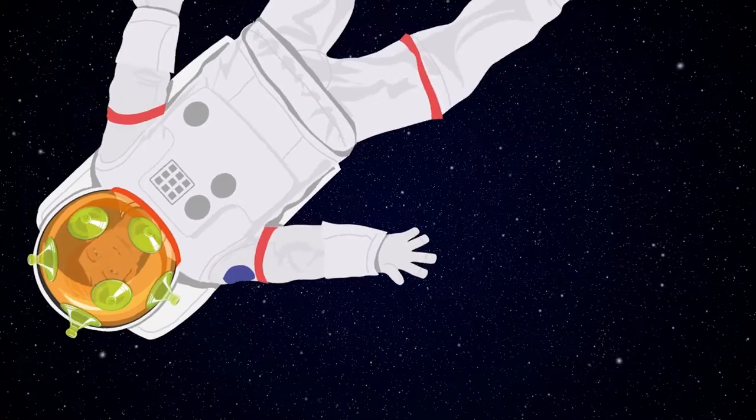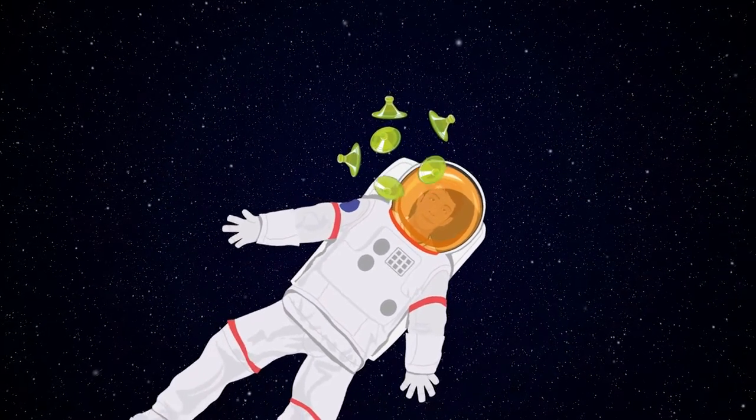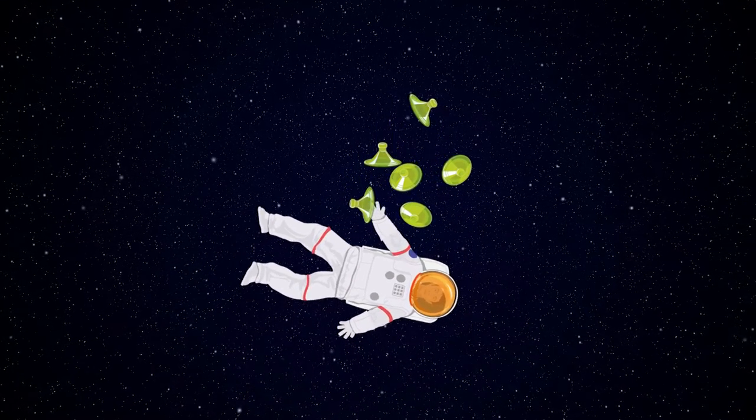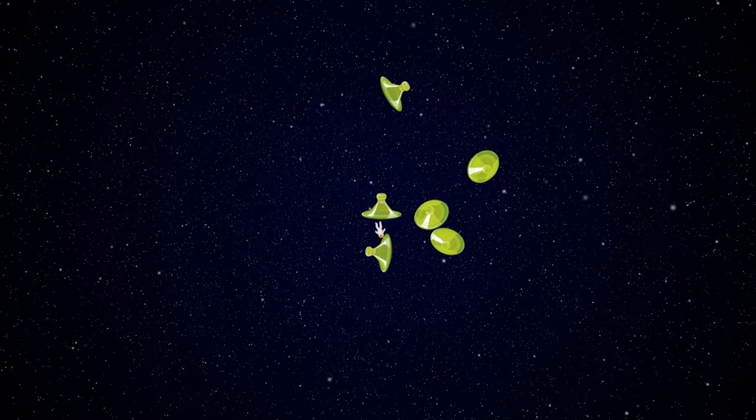So what about in space? Space is a vacuum, and there's no atmosphere and no atmospheric pressure. Because there's no atmosphere, there's no outside pressure to create suction. So, despite their usefulness to us on Earth, suction cups can't help astronauts in space.